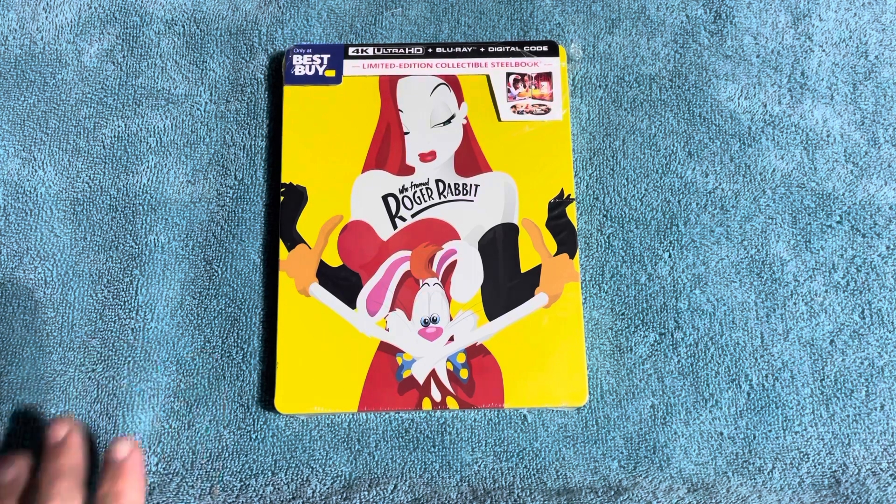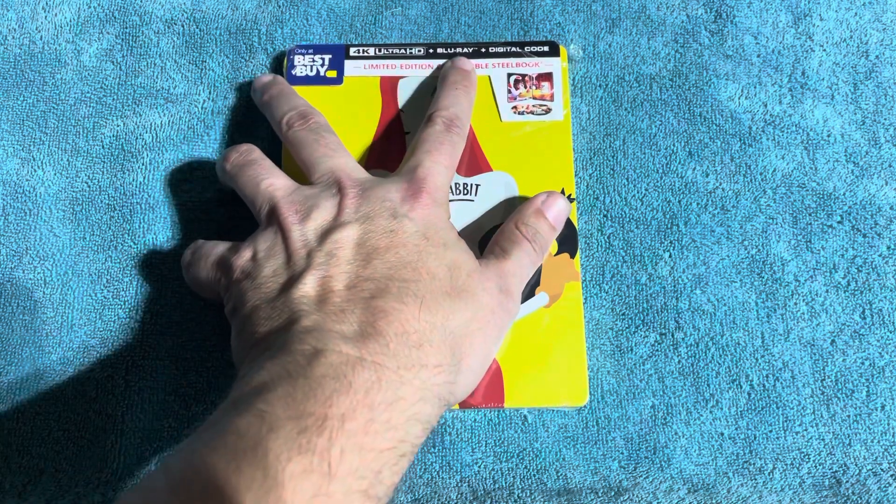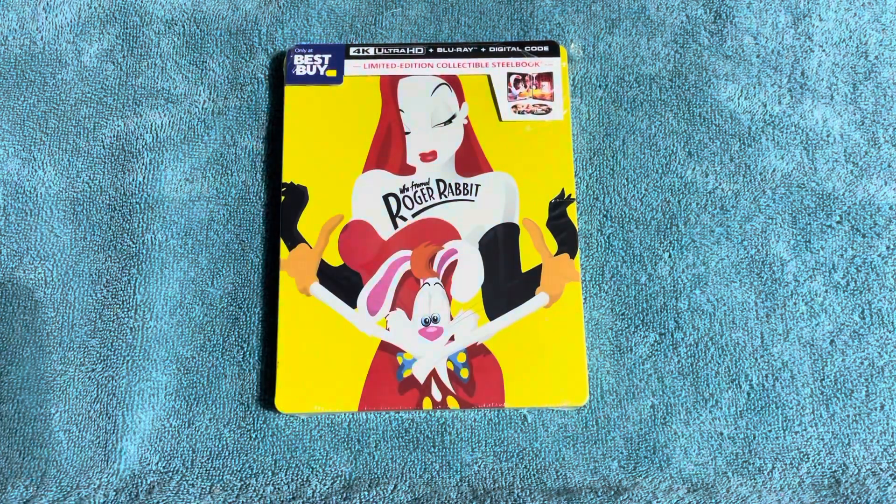What we're unboxing today is the 4K steelbook of Who Framed Roger Rabbit. It's got the 4K copy, the Blu-ray copy, and of course the digital copy. Let's go ahead and get that started.